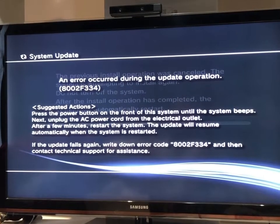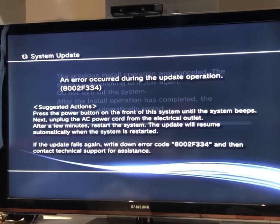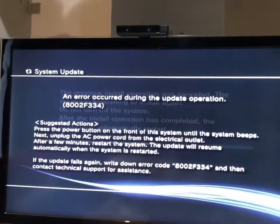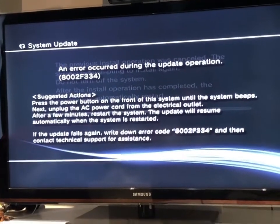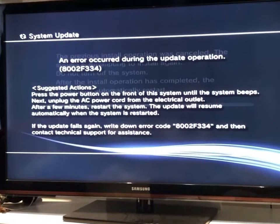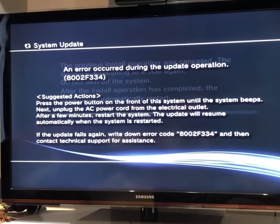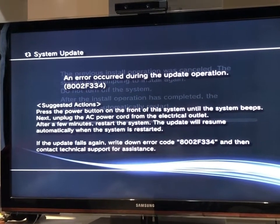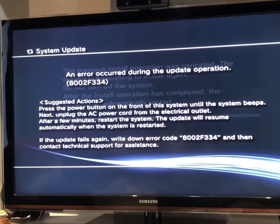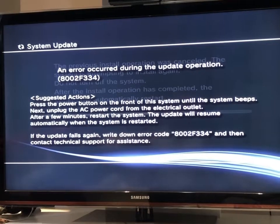You got error code 8002F334 and your console is bricked. The reason this happened is probably you had your PS3 jailbroken or modified and your console was set on auto-update, or you did it by mistake. Today we're going to pull the SSD out from the PS3 and try to format it and put it back in. If you got this code, we'll move to step two.